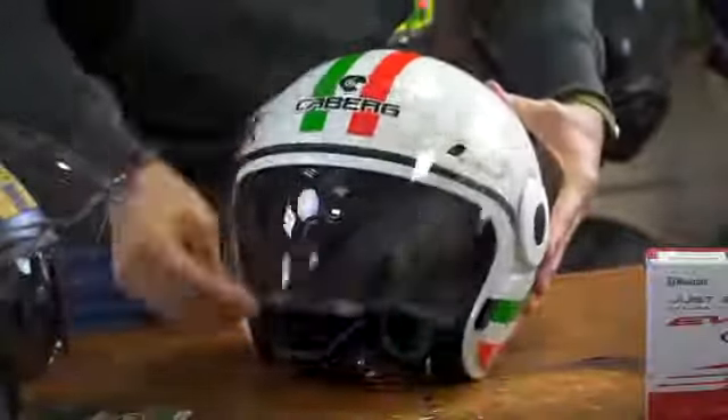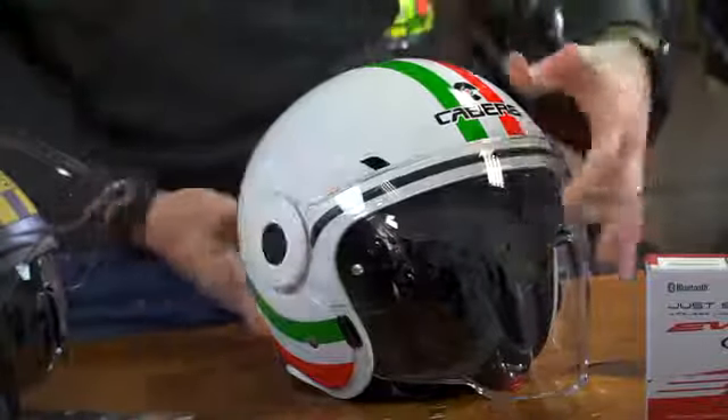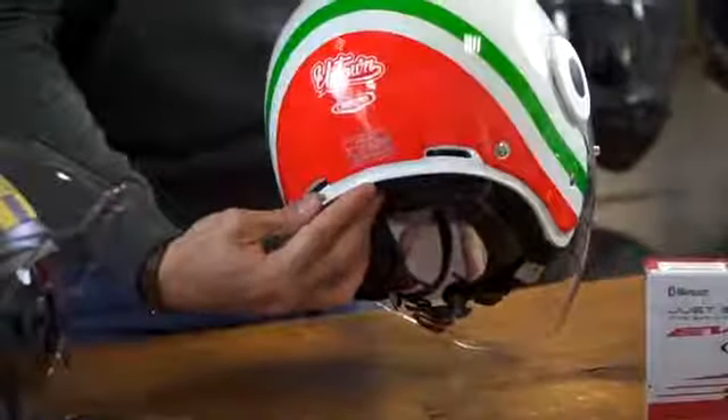The ventilation on the front of the Uptown is operated with two front switches, with two exhaust ports on the back of the helmet.